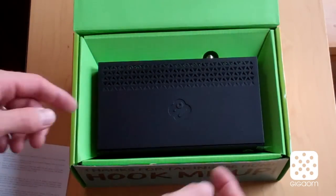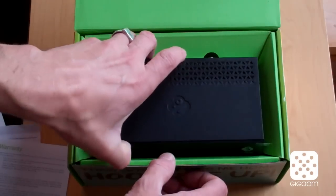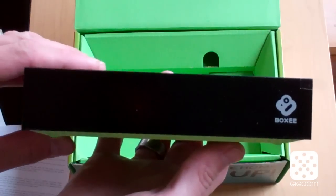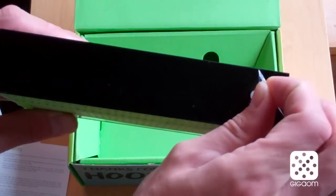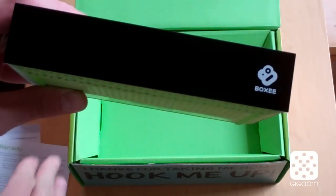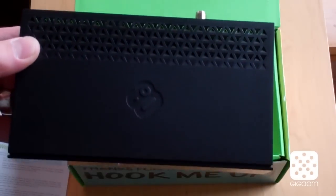And there it is — it's a neat presentation for a fairly simple device. Here's the front, you can see it a little closer with the Boxy logo. There is some sort of protective cover here that we can pull off. This gets shiny right away. The top has the Boxy logo as well.